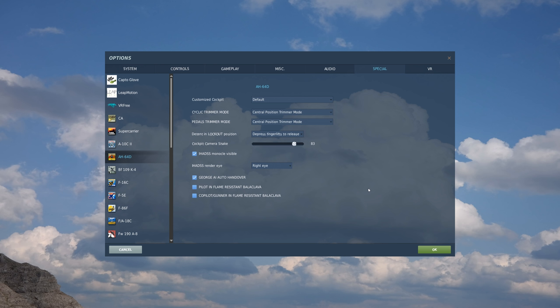In previous videos, we talked about the force trim release function. Essentially, what you're going to be doing - it's kind of like we have in the Ka-50 - you'll move your stick and pedals to the desired trim position, and then press and release the force trim release button, and immediately move those controllers back to center.